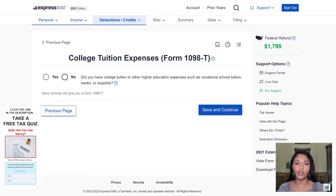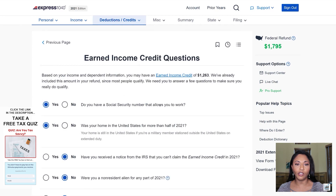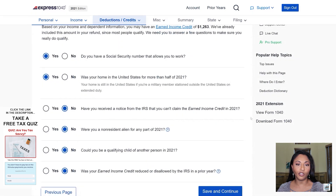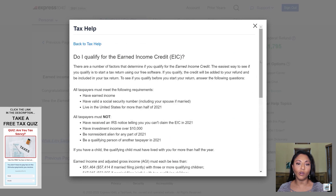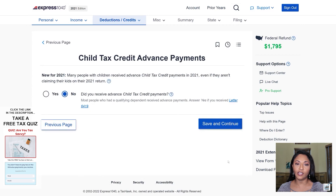Next it's asking if she contributed to an IRA — she did not. It asks about Form 1098-T for college tuition expenses — she was not a student, so she does not have that. She does not have a student loan, so she doesn't have Form 1098-E. She was not a teacher or educator. You'll want to answer each of these questions correctly to verify whether you are eligible or not eligible for earned income credit. In this case, my client is eligible for earned income credit even though she does not have a dependent — she qualifies for $1,263.